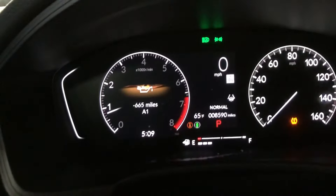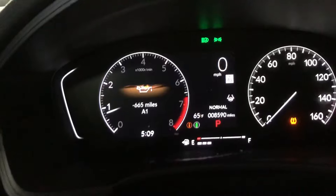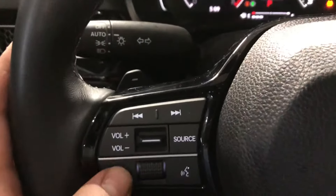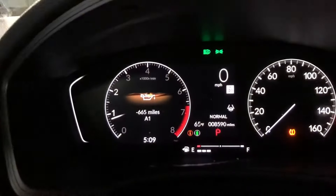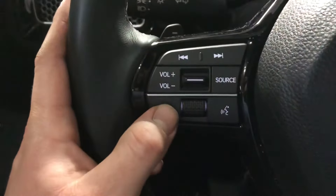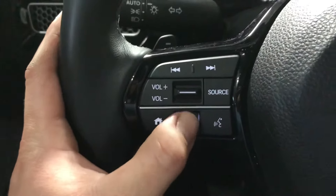I need to reset the oil light on this 2022 Honda Civic. The way I'm going to do that is with the steering wheel — I'm going to click this home button right here, which is going to bring me to this screen.